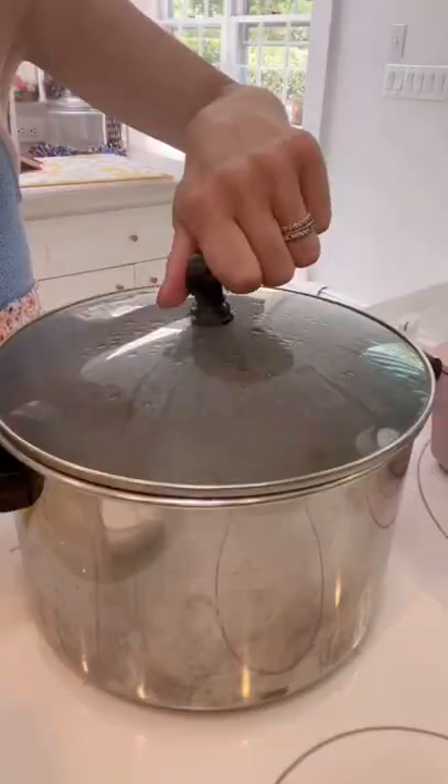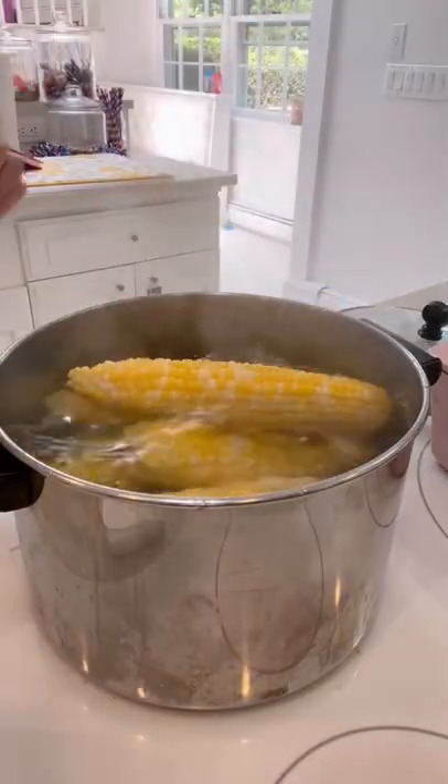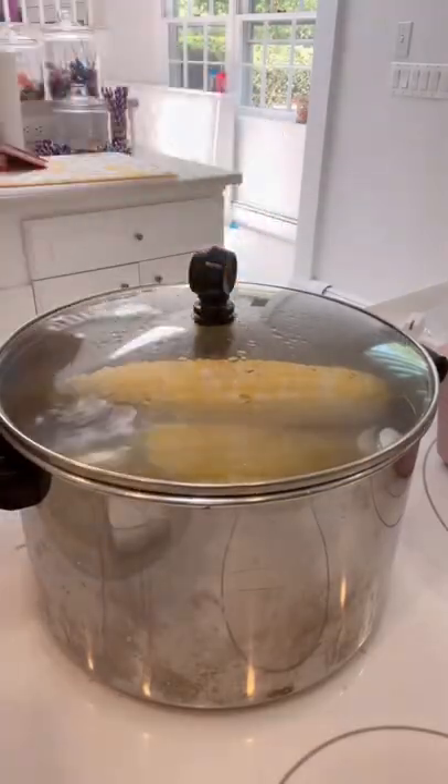My grandma's secret to making the best tasting corn ever — I finally got her to teach me, so I had to share with you guys. Bring water to a boil, then add your corn, then a quarter cup of sugar. Bring back to a boil, then remove from the heat and let it sit for 10 minutes. It's basically steamed.